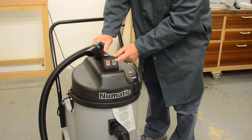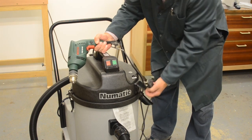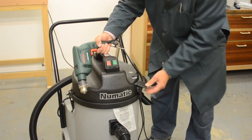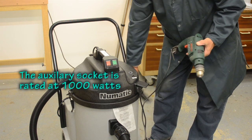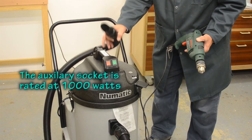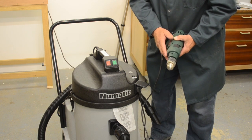If I switch the auxiliary switch first and then turn the machine on, nothing happens. But if I plug a tool into the auxiliary socket and then turn the tool on, the machine then runs, and it also overruns for a few seconds after you switch the tool off.